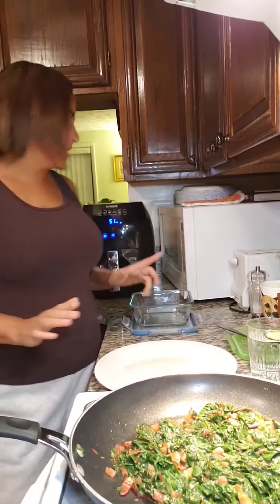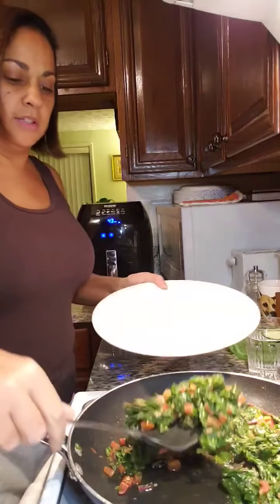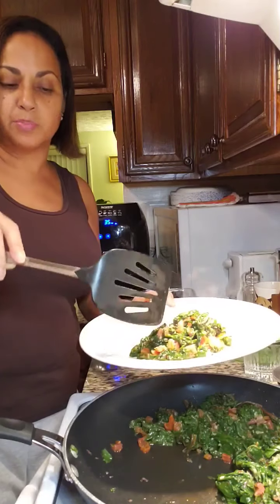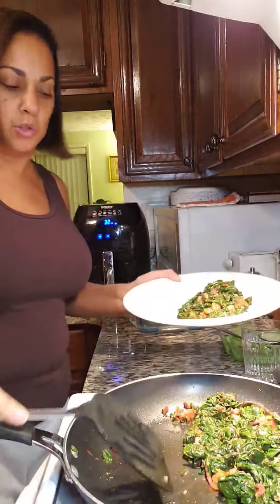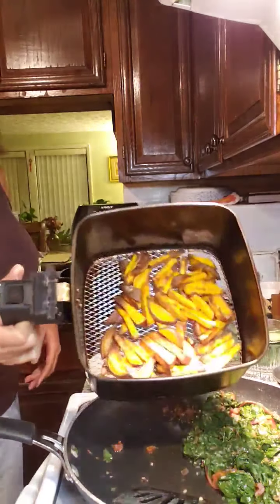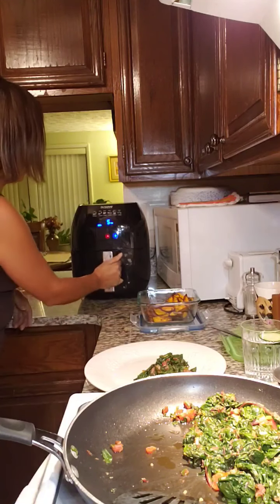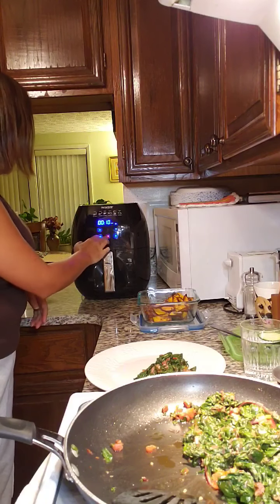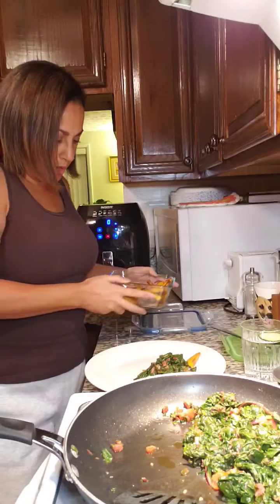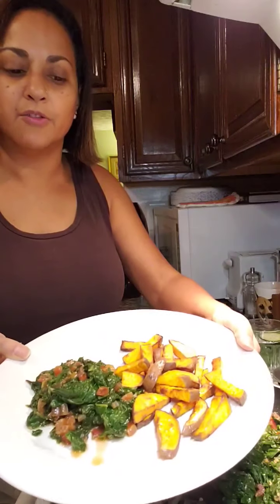It's about 18 minutes later — we have seconds left on the sweet potato fries. I'm going to go ahead and plate this delicious Swiss chard. Two big packs really do cook down quite a bit, just like spinach, collard greens, and kale. Notice how nice and golden brown the fries are. Just dump them on the plate — this air fryer is probably my favorite thing to use in the kitchen. And boom, this is Sunday dinner: sweet potato fries and Swiss chard.